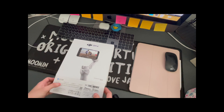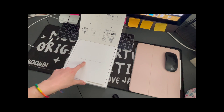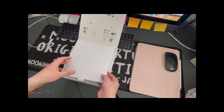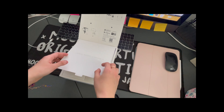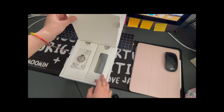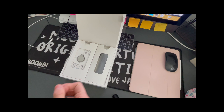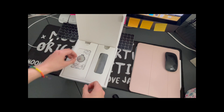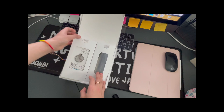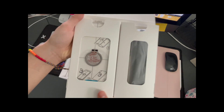It says 'Create Magnetic Moments' because this one has a magnetic phone holder, so you don't have to clip it on and off each time you want to use it. The first part in the box seems to be the actual machine.